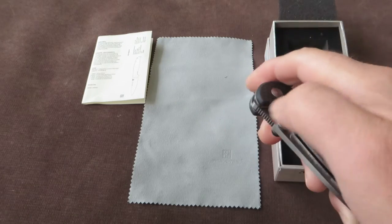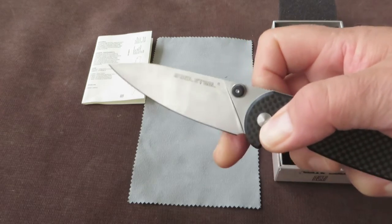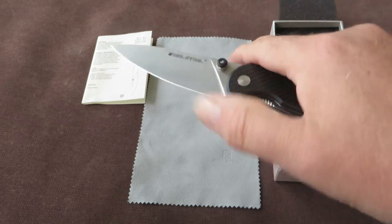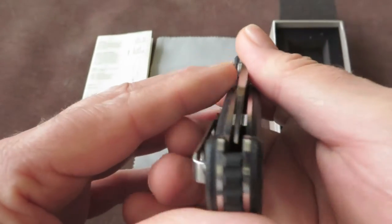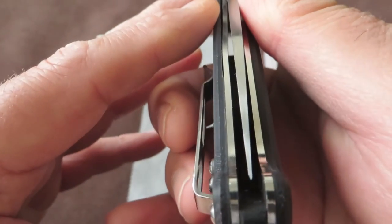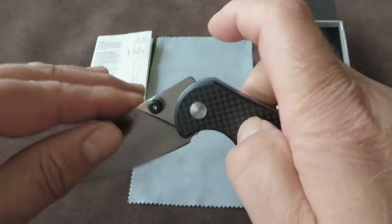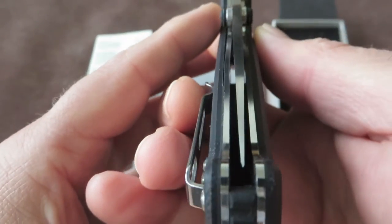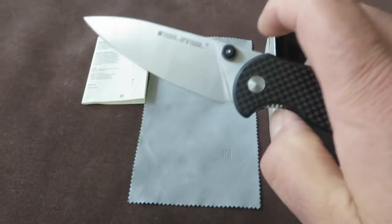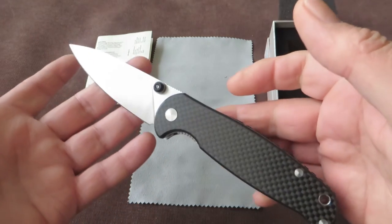The action is great — you can finger-flick it and it flies out. This is a brand new knife so it will even get smoother, but it's already very good. Very nice, defined action. Centering: excellent. I like it very much.